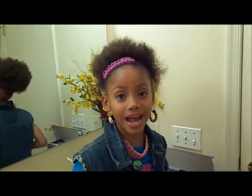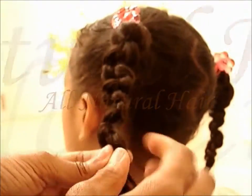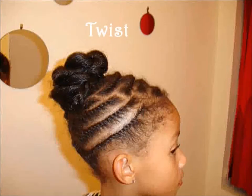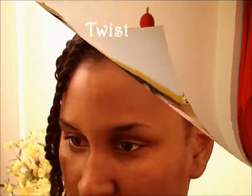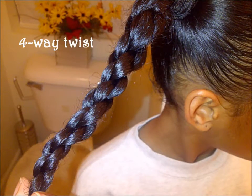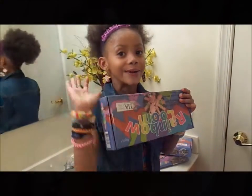Hello! Welcome to All Natural Hair! How you doing?